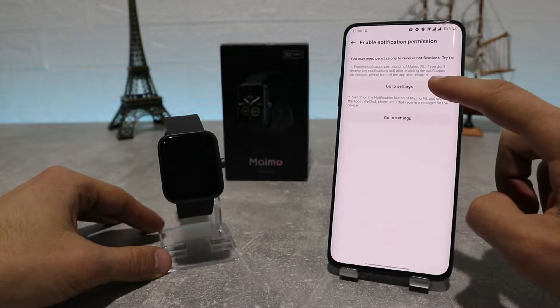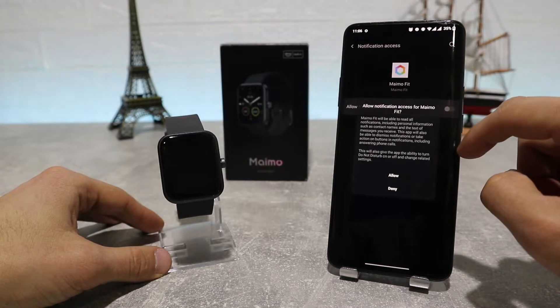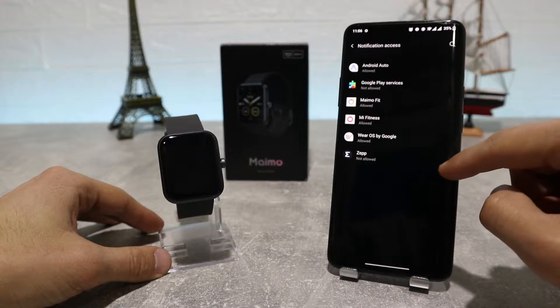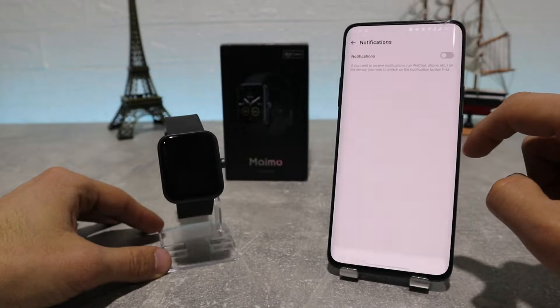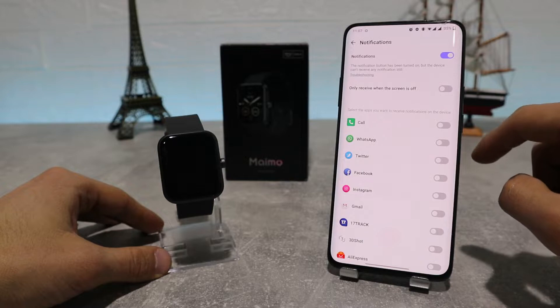Next, we're going to turn on the notifications permissions so our phone can send us notifications directly to our watch. For that we need to go into settings and turn on notifications for the app and allow the app to send us notifications. After that we can go into the app and choose which apps we want to get notifications from.